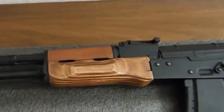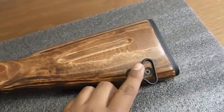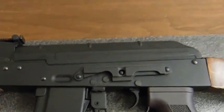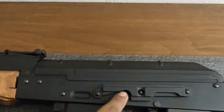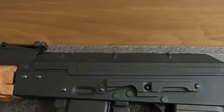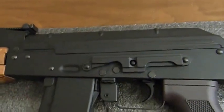Here you can see the two sling mount points, which are here and here. The gun also has a mounting rail so you can attach sights and optic sights — like a scope — if you want to simply buy the sight rail, mount it on, and you're good to go.